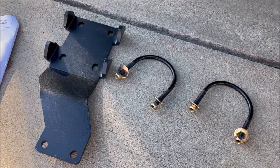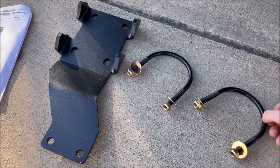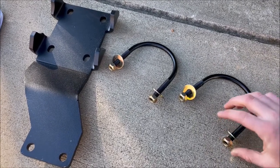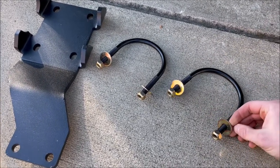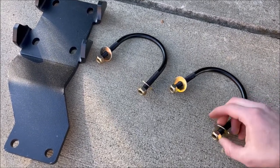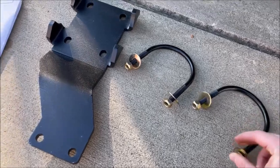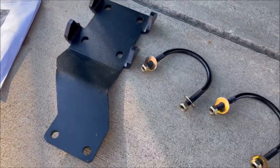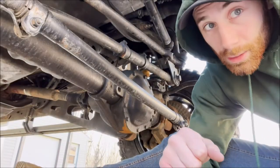Step one: grab your bigger u-joints, grab the medium-sized bolts, and grab the washers with the most surface area — the biggest gap in there that's going to be able to grab the most and have the most contact with the bracket. Also grab the big bracket.